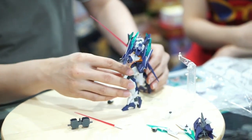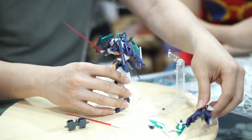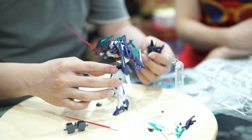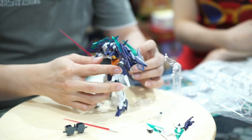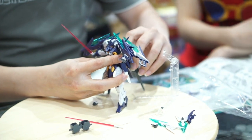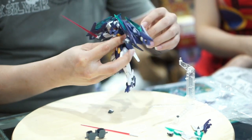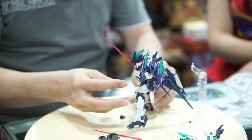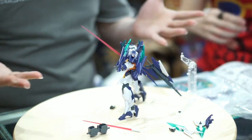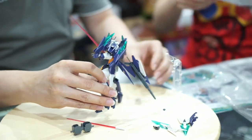Wow, ini keren ternyata! Walaupun banyak perkakasnya, kakinya kecil tapi masih bisa berdiri dengan baik — kestabilannya oke ya. Walaupun dikasih buntut pun dia tidak sulit berdirinya.